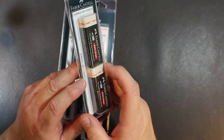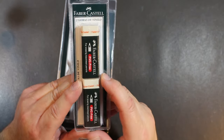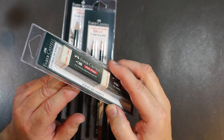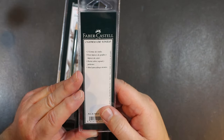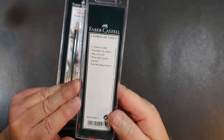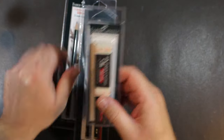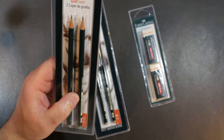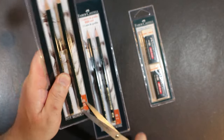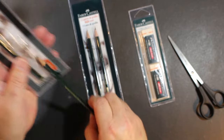And then we have two vinyl erasers — the white ones. I've never seen them packaged this way. I've only seen them sold as a single, sometimes in a blister pack, and sometimes just in bulk. They also come pre-sharpened, so I'm going to cut here and pull one of each out.